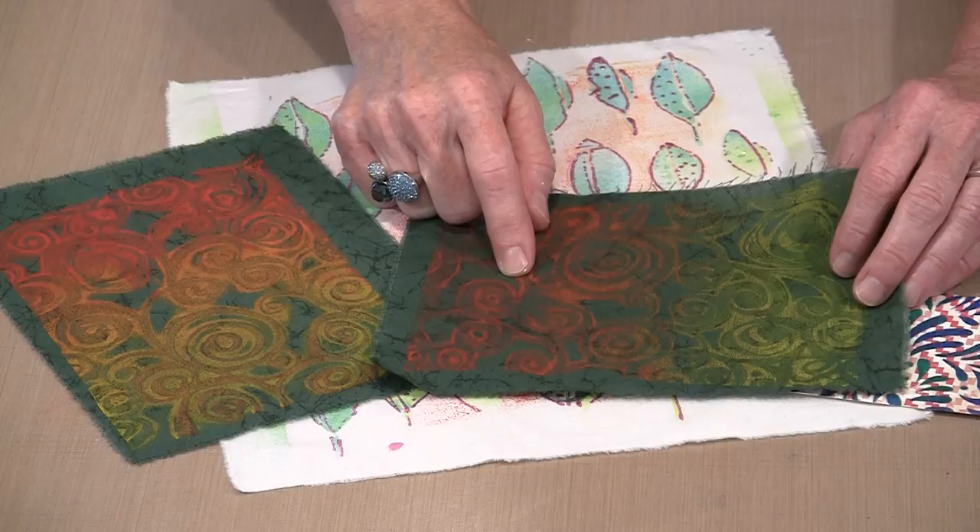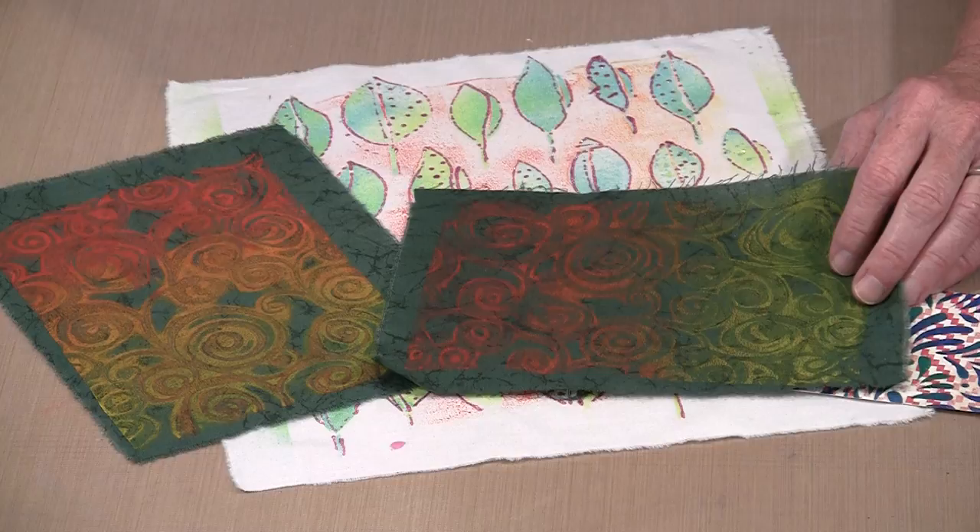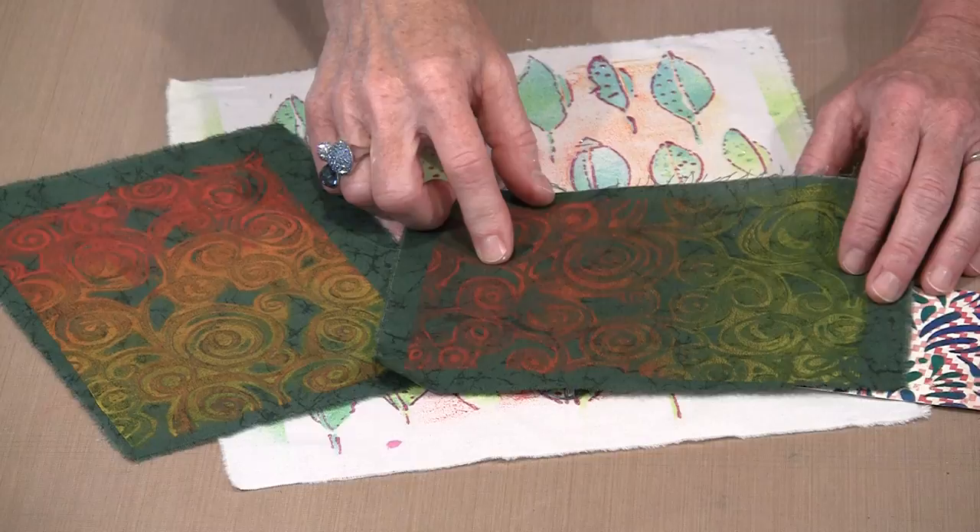I have a tendency to be heavy-handed with paint when applying it to create a monoprint, so one of the things I've tried to do is back off a little and not use so much paint. Interestingly enough, even though I didn't use a ton of paint, both of these colors show really well.